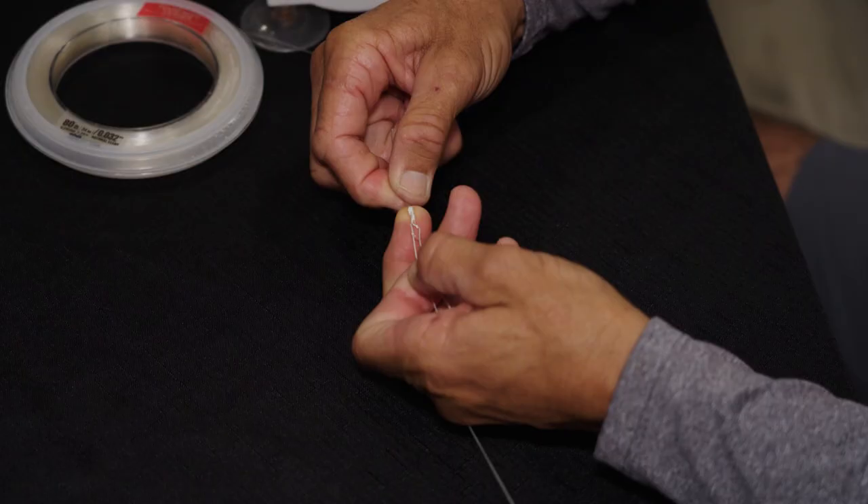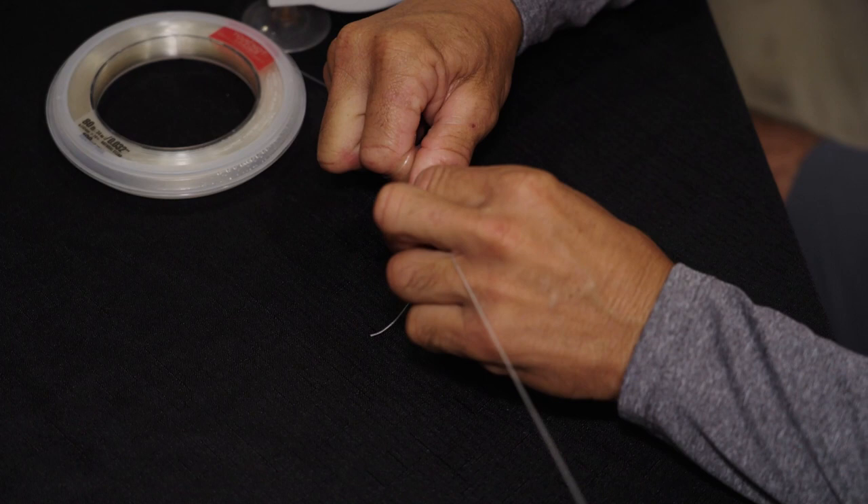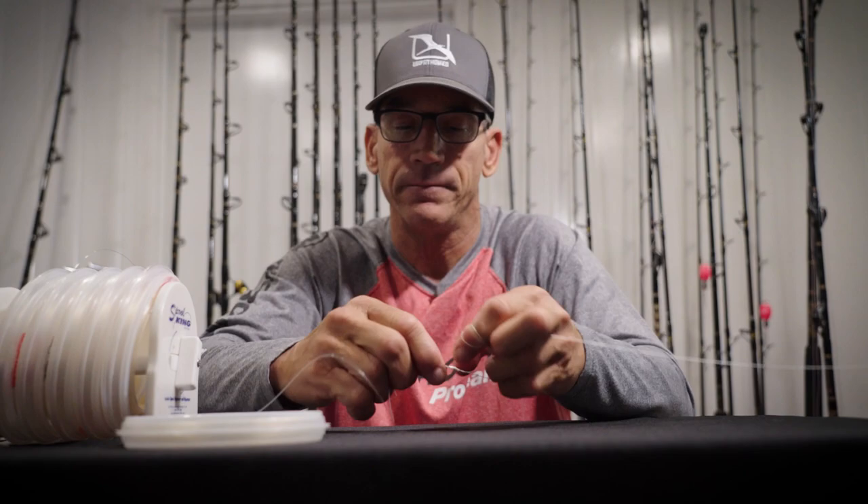What I want to do then is just slowly pull back, creating tension, cinching this knot down. Pull on the tag a little bit, pull the main line a little bit.